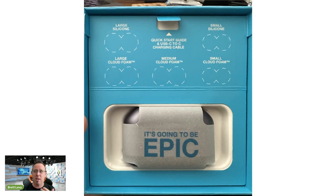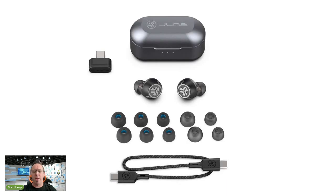You get six different earbud tips — three silicone and three Cloud Foam, in small, medium, and large. The medium is pre-installed, and the box includes the large and small of each. Tip changing is what makes a headset a pro headset, and it also facilitates ANC because your ear needs a proper seal to lock out sound. JLab is doing everything to ensure there's a tip that fits — you might want Cloud Foam small in one ear and silicone medium in the other, whatever works.